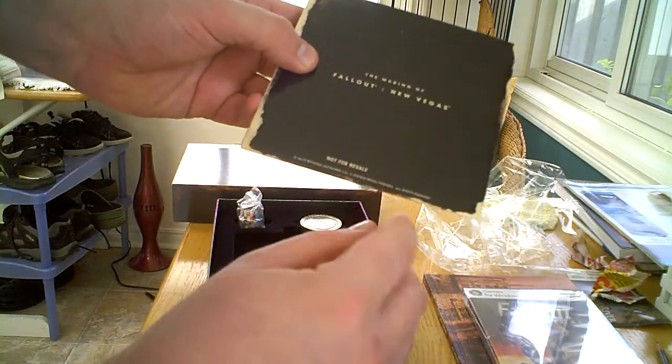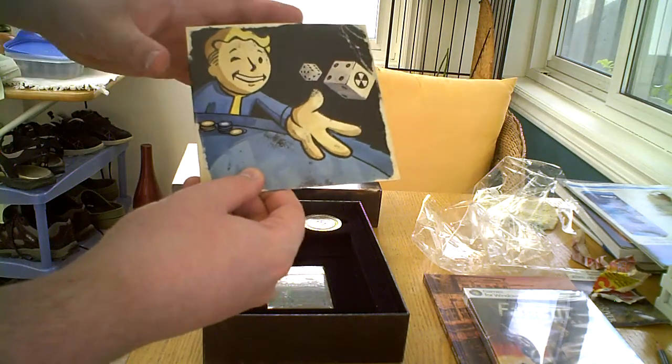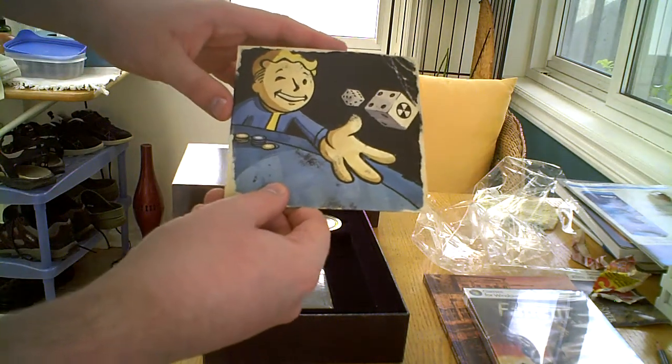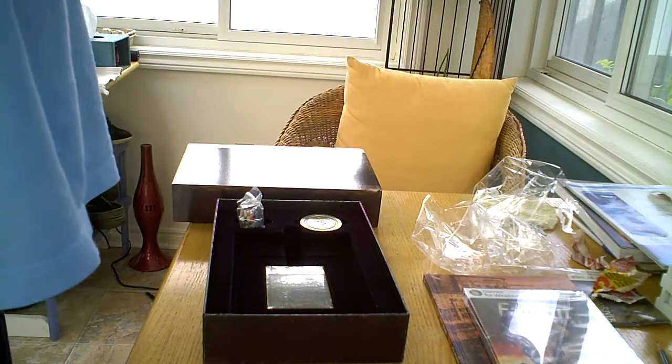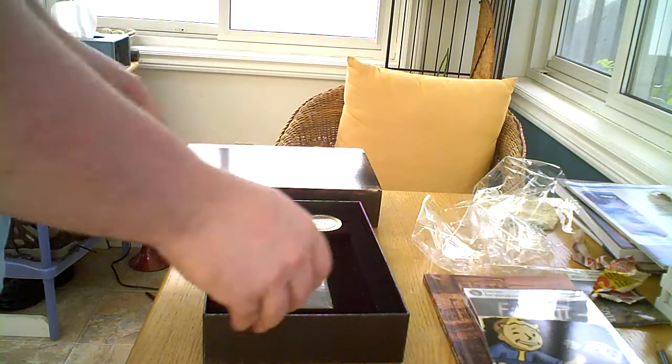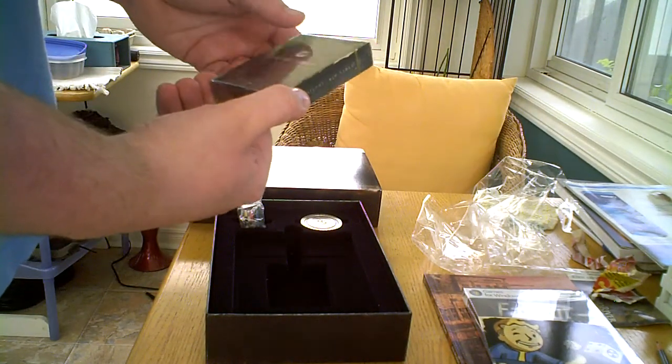It says 'not for resale' on it. I remember Genesis cartridges used to say that. I hope it has subtitles — I kind of need those because my hearing isn't so great. And this is the poker card set — playing cards.